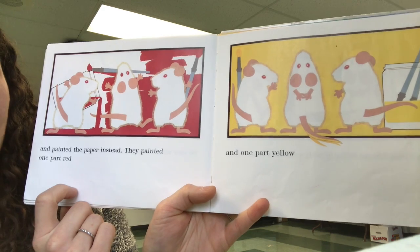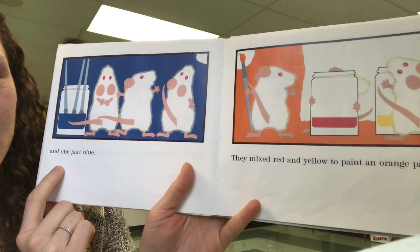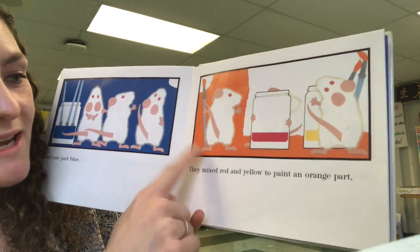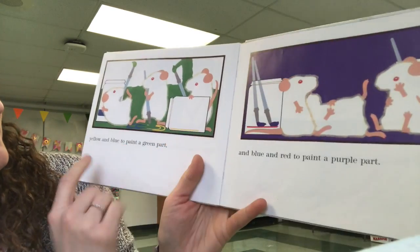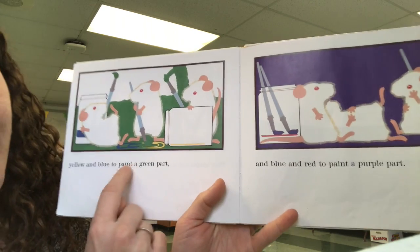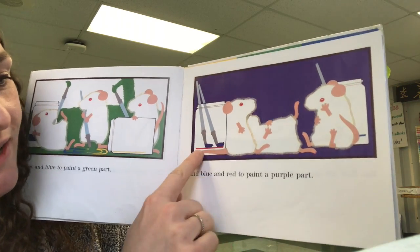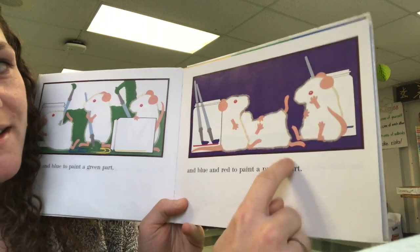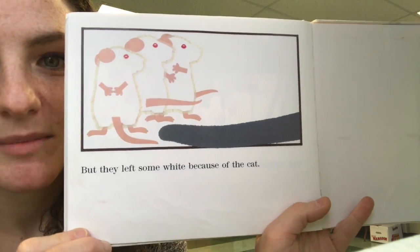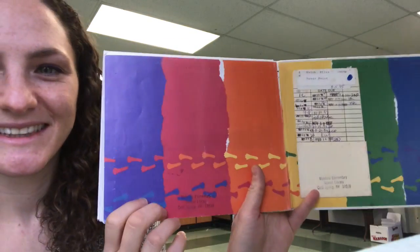They painted one part red, and one part yellow, and one part blue. They mixed red and yellow to paint an orange part, yellow and blue to paint a green part, and blue and red to paint a purple part. But they left some white — because of the cat. The end.